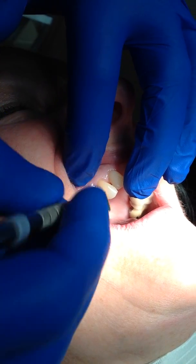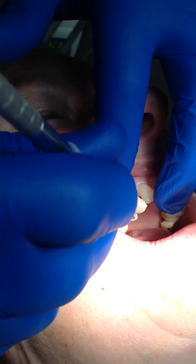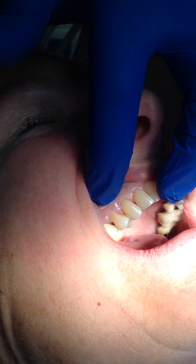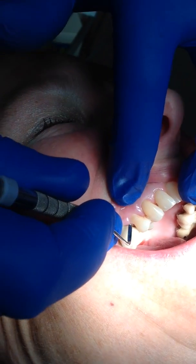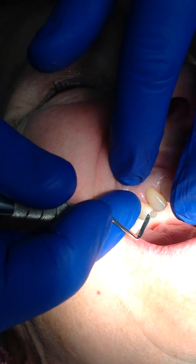I'll go ahead and cure that. And I think that's going to be a rather nice looking color. So that's going to be the color we're going to use.